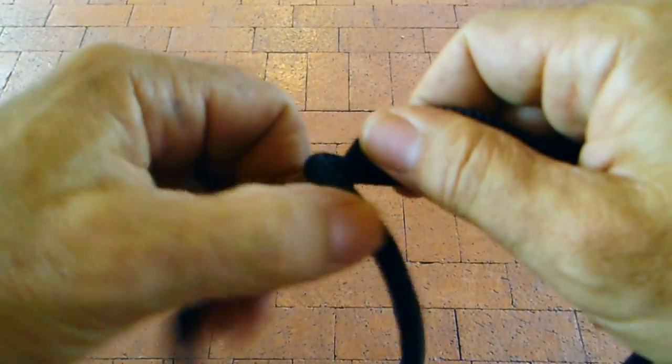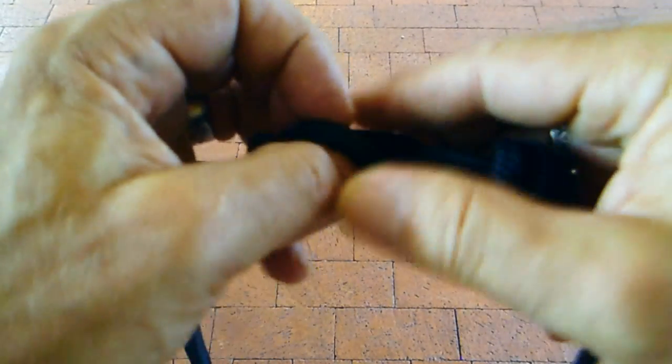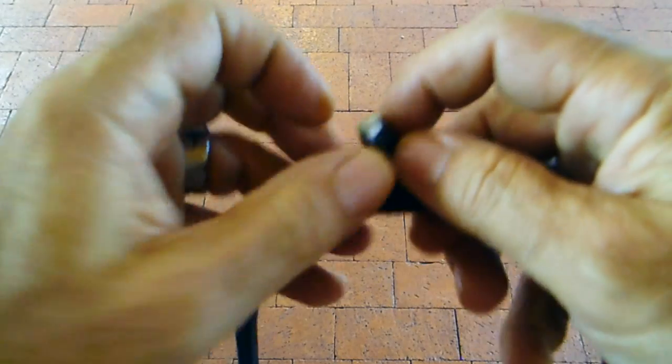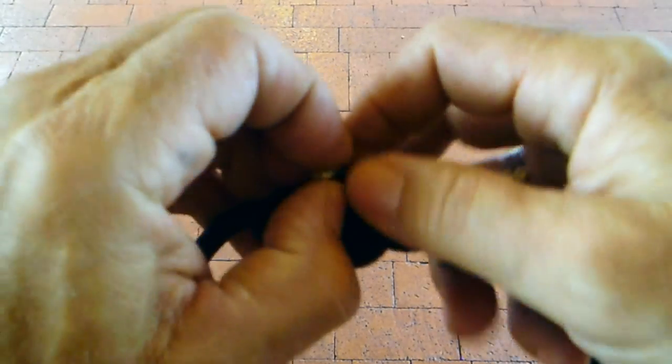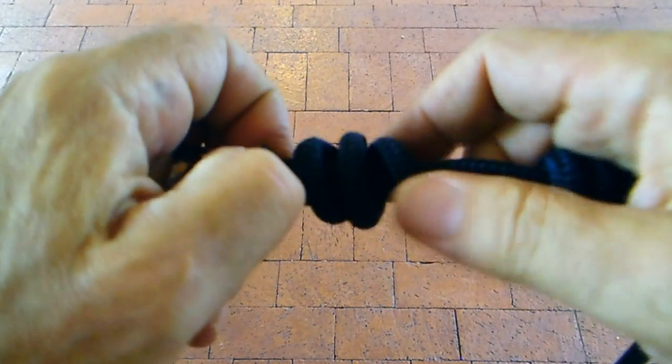Then flip it over and do that exact same sequence again. Make sure you have enough line left on the tail of the opposite side to wrap it around two times, go underneath the coils you just made, back through, and pull it all together.